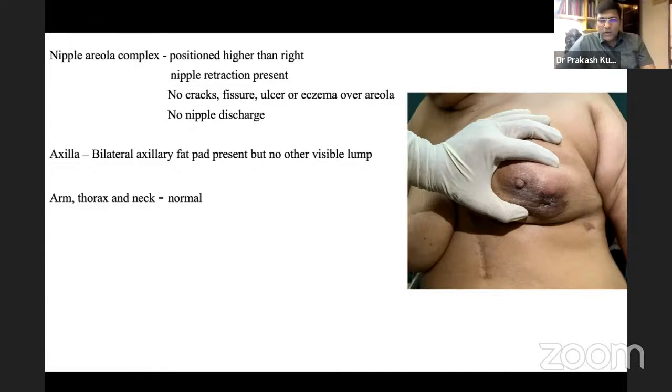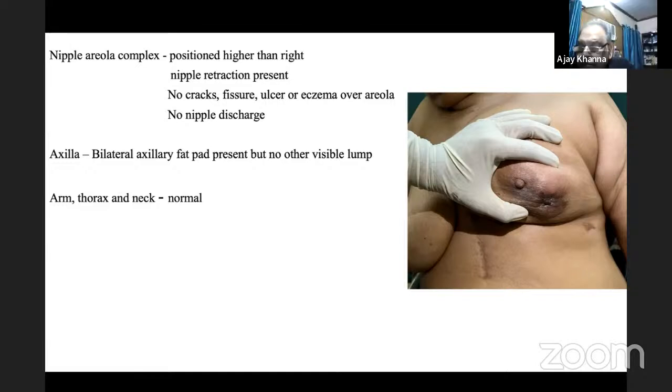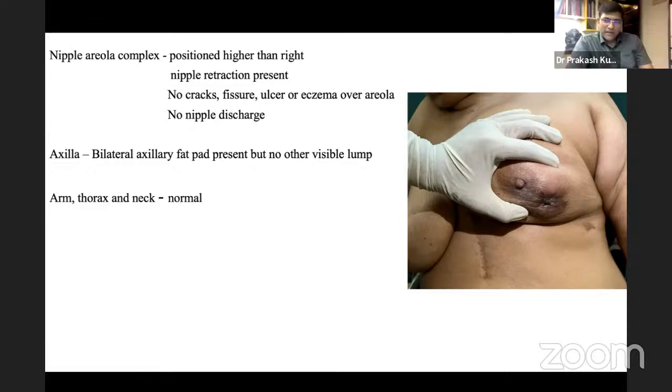The student lists axillary lymph node groups examined: pectoral group along the anterior axillary fold, subscapular group along the posterior axillary fold, brachial group along the upper end of humerus, and central and apical groups in the apex of the axilla. For the apical group, fingers are insinuated deep into the axilla with the patient seated and palpated with fingertips.